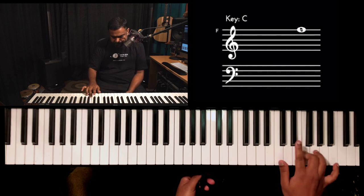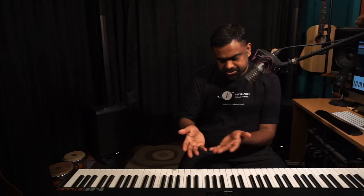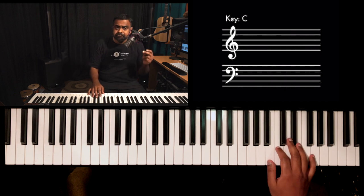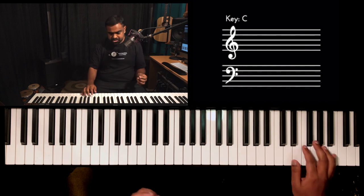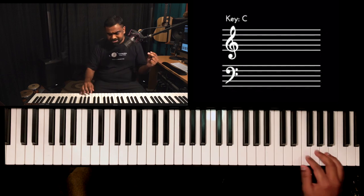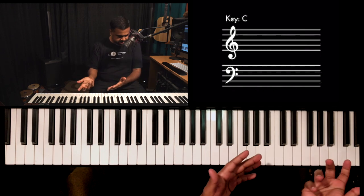Another tip when creating a motif or phrase: extract small bits and pieces out of it. You don't have to play the whole thing — you can create subsets of it. For example, you can just keep one part and then later play another part. Now you have two sub-phrases from one motif, so you can milk it over two phrases. Have a gap, or play something else in between, and this makes your line interesting.